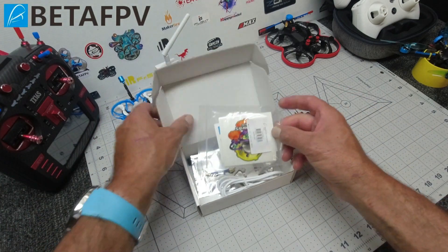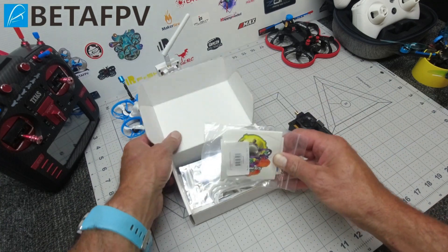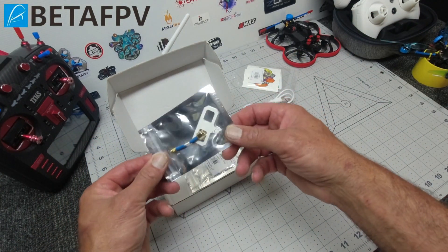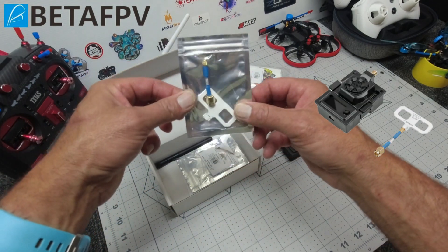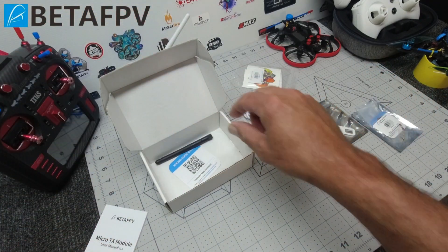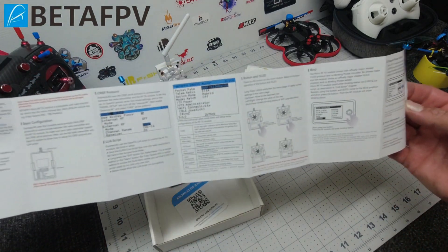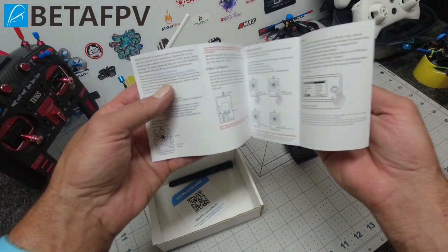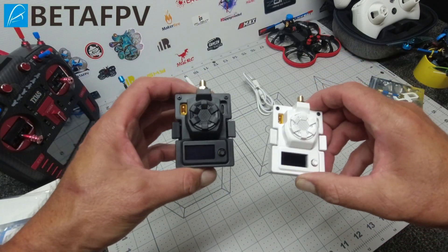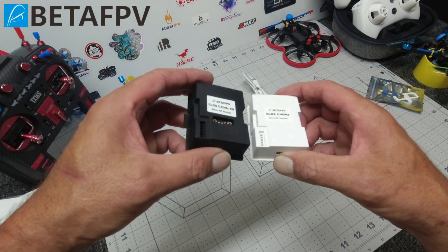So within your kit you may or may not get some pretty cool BetaFPV stickers, a USB-C cable, a Moxon antenna, and a standard dipole antenna should you wish to use that as well. And not to mention the MicroTX module manual — fairly informative, nice and easy to read. This manual is also available as a PDF online. As you can see, these are pretty much identical in size.